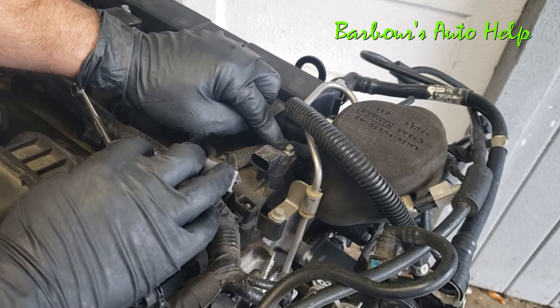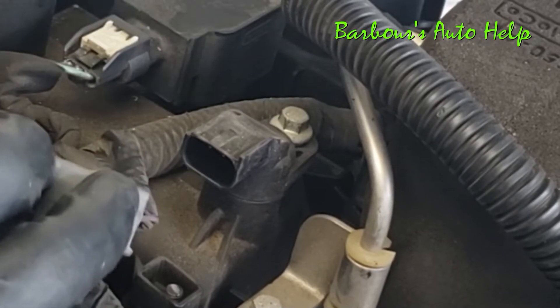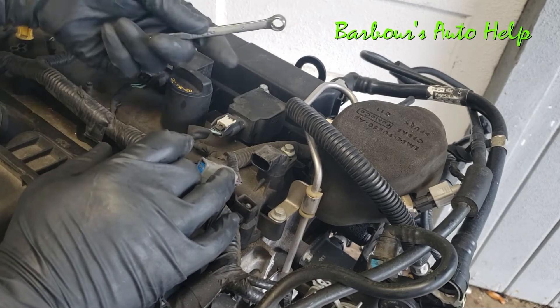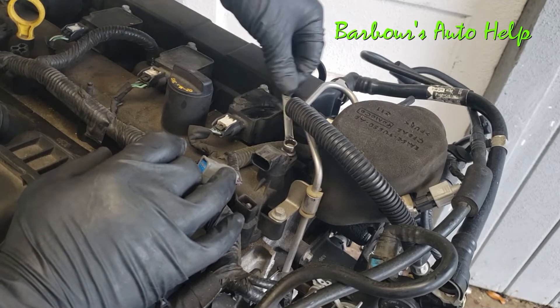You can see up underneath here — I've got the fuel line pulled up just a little bit so you can see — you have a hold-down nut or bolt and it has an eight millimeter head on it. Go ahead and loosen up that nut. You can use a socket with a ratchet; I just happen to have an eight millimeter wrench handy so we'll use this for the video.